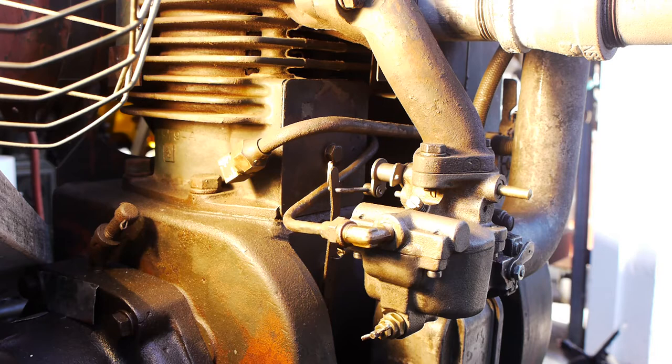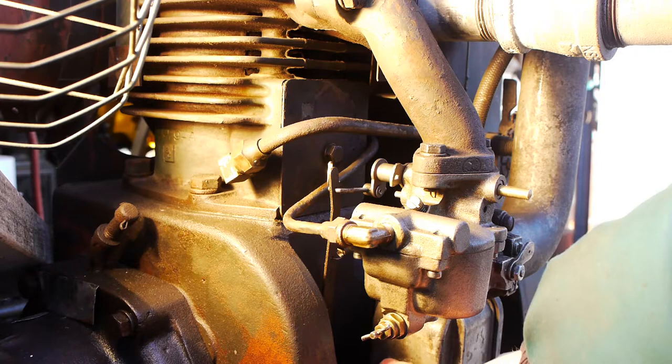Here's a quick video on how to set the governor on a Wisconsin AEH, AFH, AGH, and AHH engine. This engine specifically is an AHH. I chose this engine for the video because there's more vertical separation between the components, so it's easier to see on camera.